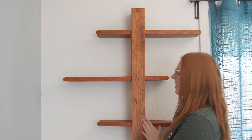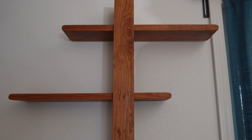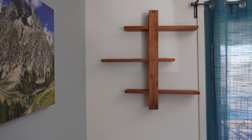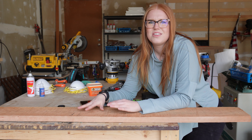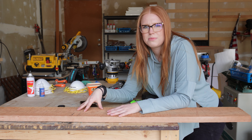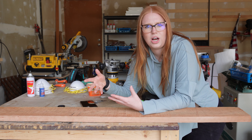Hey, I'm Kelly with Waterfall Woodworking and today I'm going to show you how to make this modern shelf. A family member sent me a picture of this shelf they saw on Pinterest and asked if I could build it for them, so of course I said yes. I studied the picture and used it as a reference throughout this project. I'm going to build this project in two different parts: the shelves themselves and then the frame for the shelves.